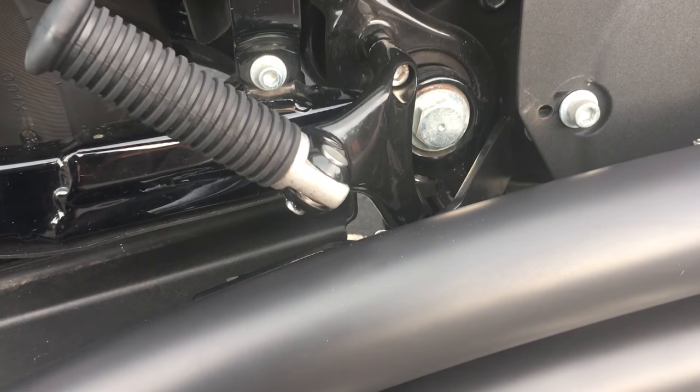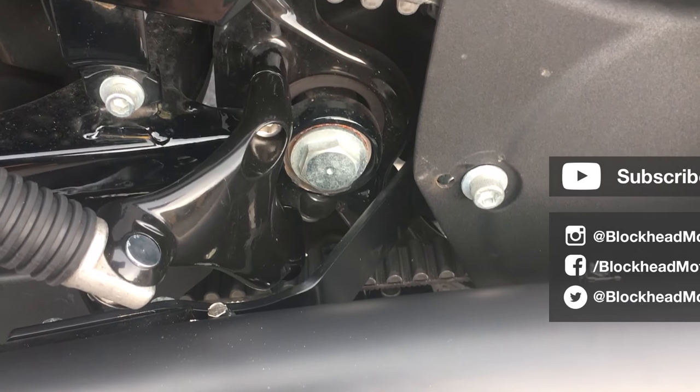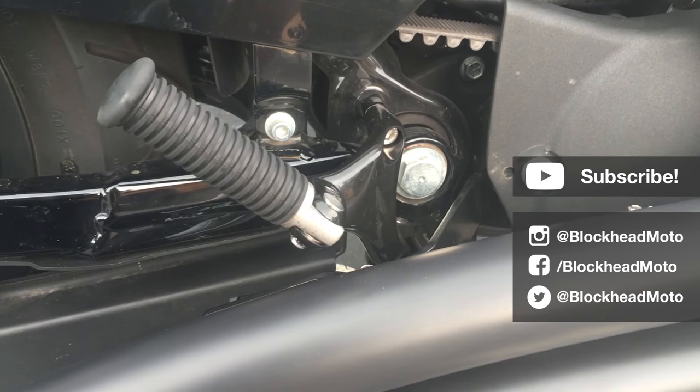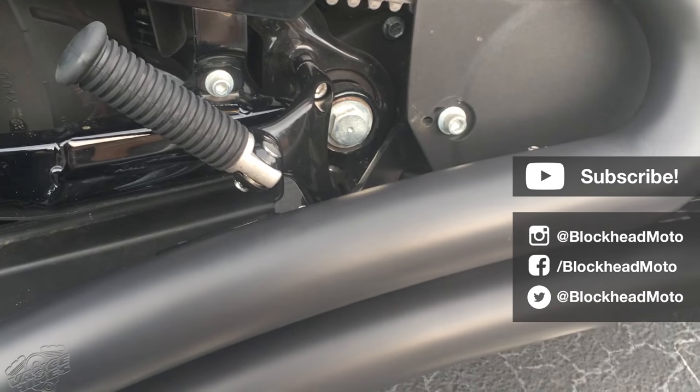For all those people that would give me grief about drilling that hole — you can't see it at all. Hope you guys enjoyed it. Just do the same thing for the other side. Deuces.